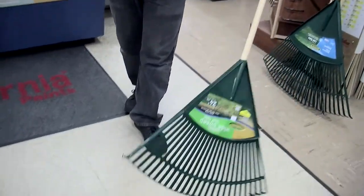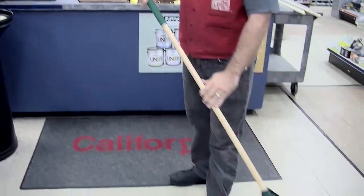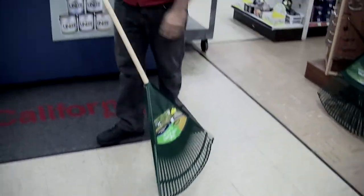Here is a 24-inch poly rake with a nice soft grip to try to keep those calluses down from our hands. You simply want to rake all the leaves into a pile.